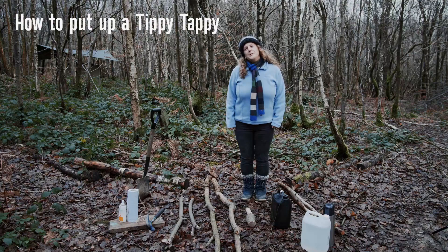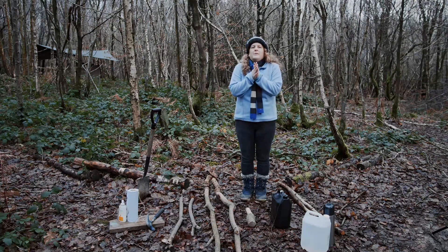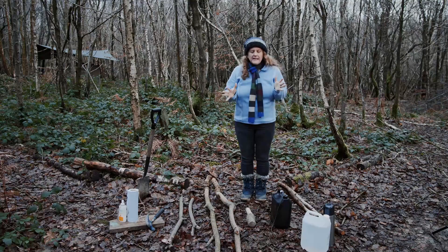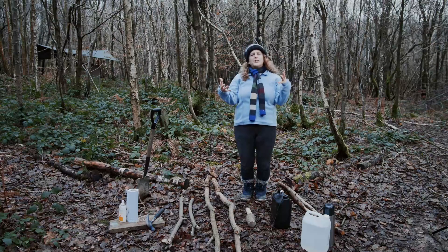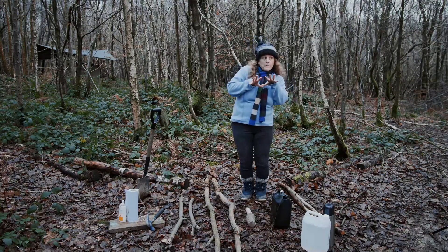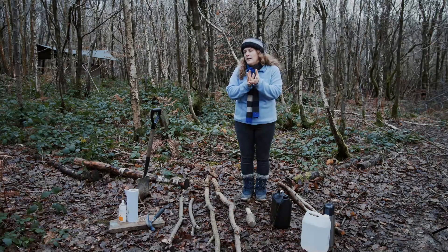I'd like to introduce you to a tippy-tappy. When you're working outdoors with groups, you need a way for people to clean their hands and we all need to think about hygiene. This is a really nice contraption to put up in your woods. You can make them permanent or carry them around with you. I'm going to show you a permanent one and then talk through a few little alternatives.